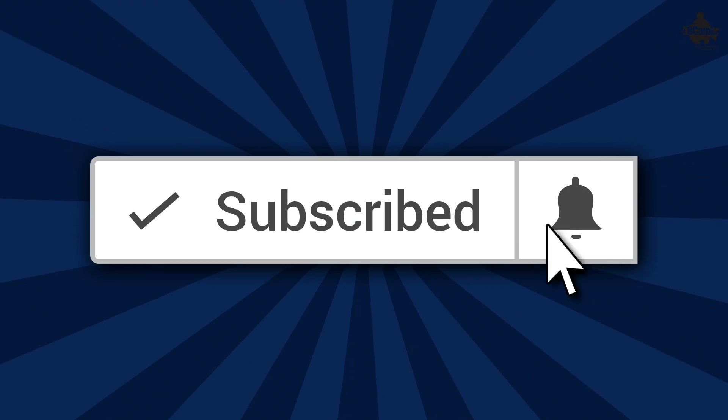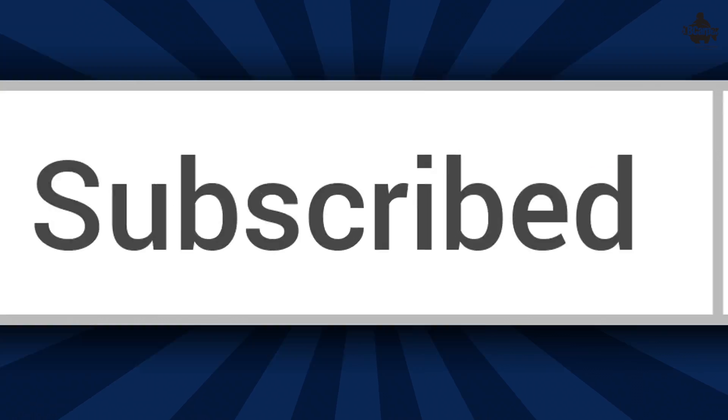If it's the first time you've come across this channel and you like this type of video, you may want to think about subscribing. Don't forget to hit that bell notification icon and you'll never miss another upload again.